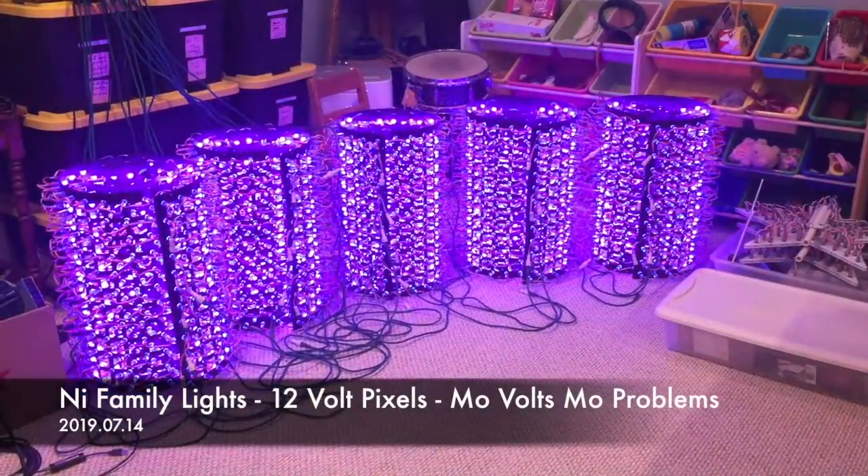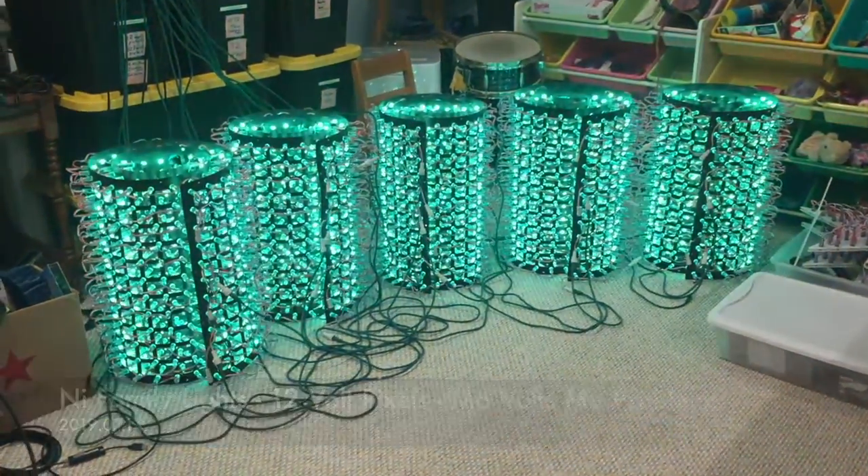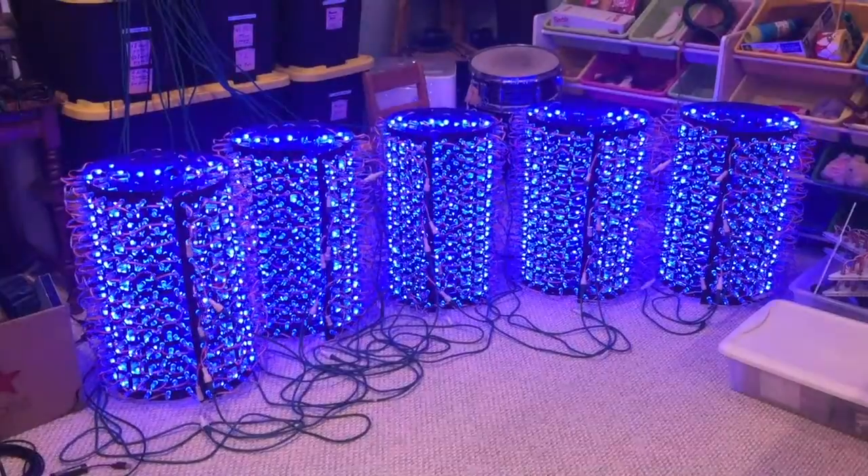Hey Lighting Enthusiasts, it's Steve with the Neve Family Lights. Just wanted to share something I have learned recently.